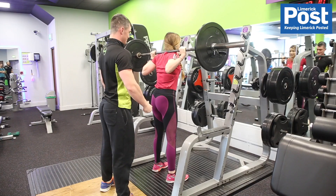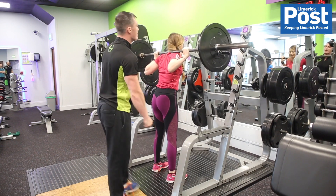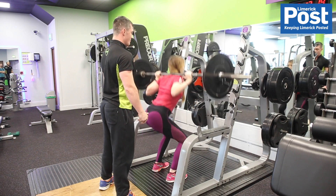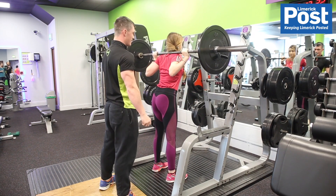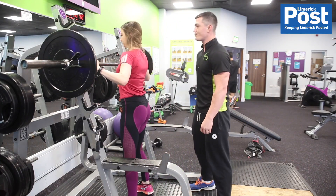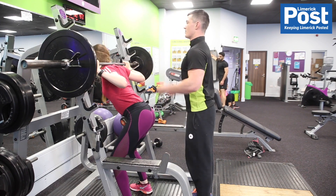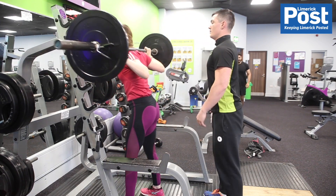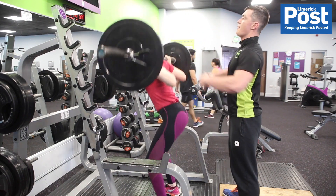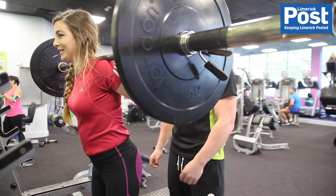We start you first off with squats because we want to get them done while you're fresh. You're going to be working every muscle in your legs — your quads, glutes, and hamstrings. Mainly your quads, but if you get down nice and deep, lower your hips, you'll get your glutes as well, and your hamstrings if you go a little wider in your stance. Look forward, keep your chest nice and high, back straight — that way you're using your core as well. Big deep breath, push your hips back, get down nice and deep, avoid the knees going forward, then explode up — but don't fully lock out your knees, as that puts too much pressure on them.